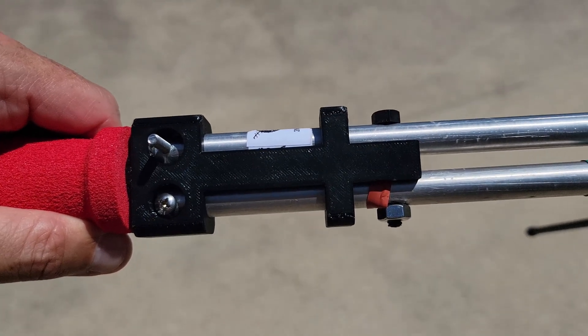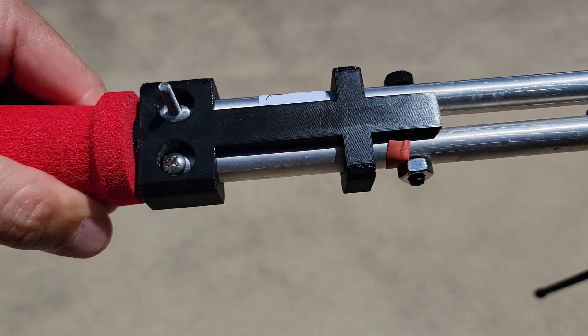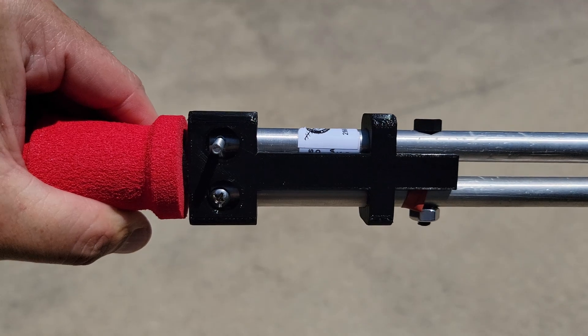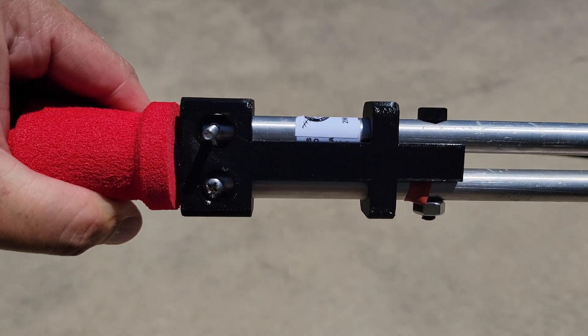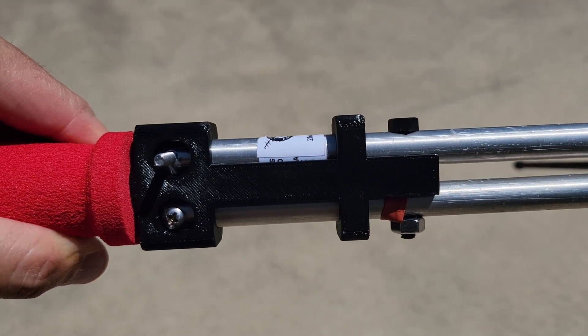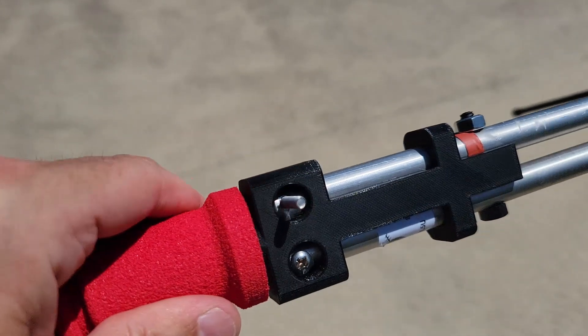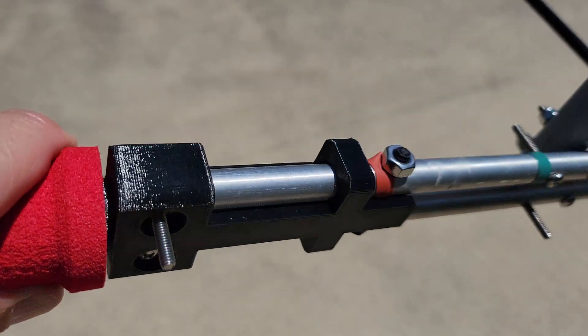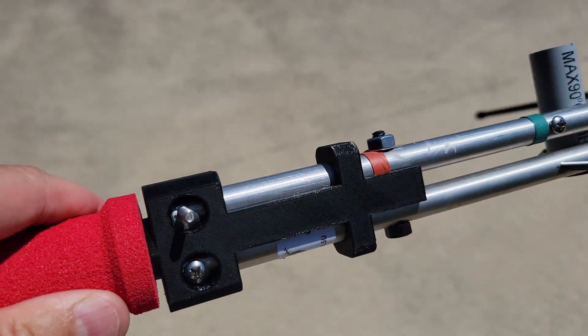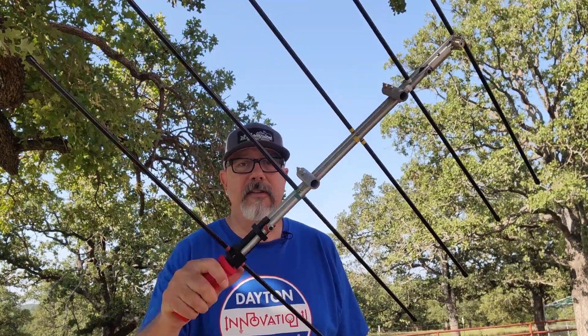I've removed the two sets of elements closest to the handle to give you a better view of just how well this handle fits on the antenna. You can also see the holes that have been opened up to allow the screws through where you pass the bottom set of elements. It's just really a great fit — no slop or play, exactly what you want in a handle like this. That was a quick, easy, painless install. Man, that's a great fit — I can tell this is going to be fantastic.